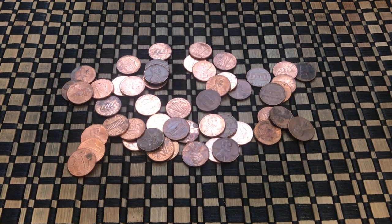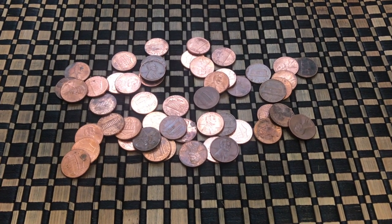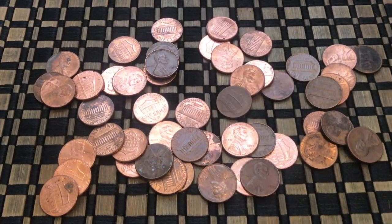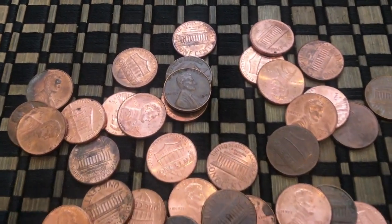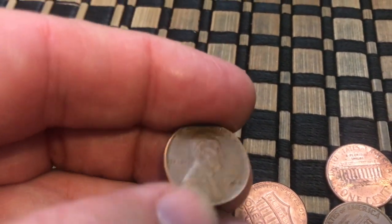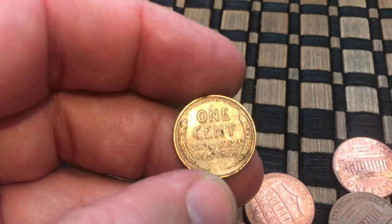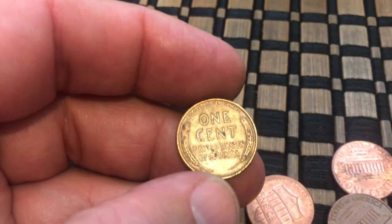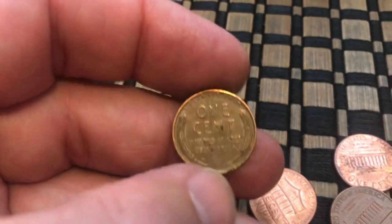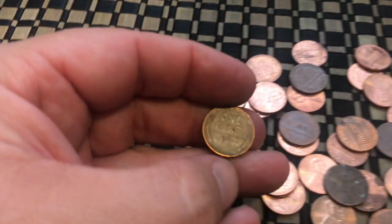Spot the Wheatie — do you see it? It's there somewhere. I didn't see it right at first, but I've already seen the date because it's right there. It was a 1950. There is the reverse side — pretty toasty. Most of the coins I'm finding are pretty dirty. These have all definitely come from the same person. There are a lot of dirty coins in these, but let's keep going.